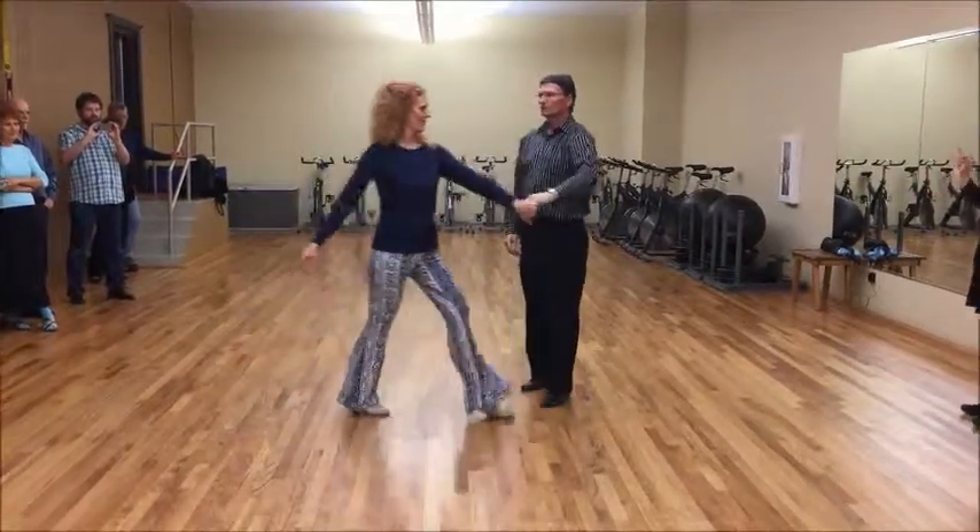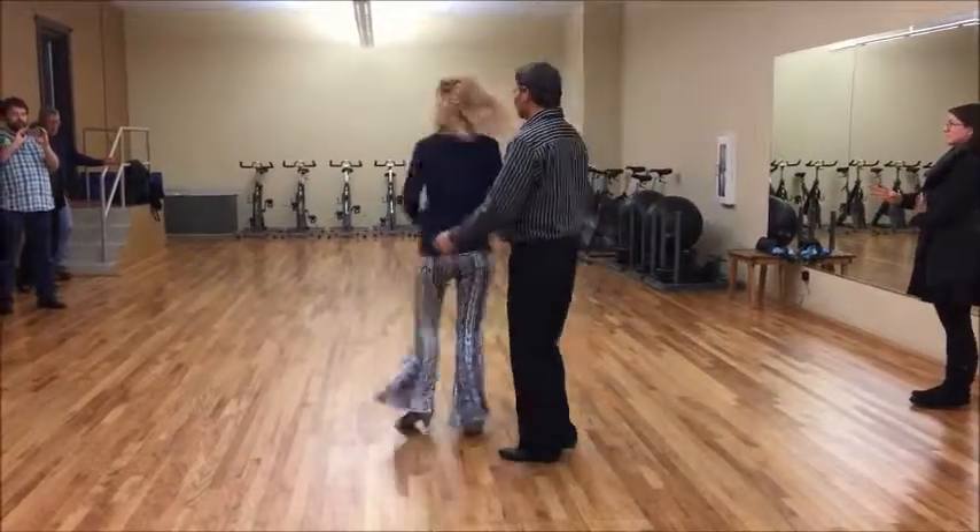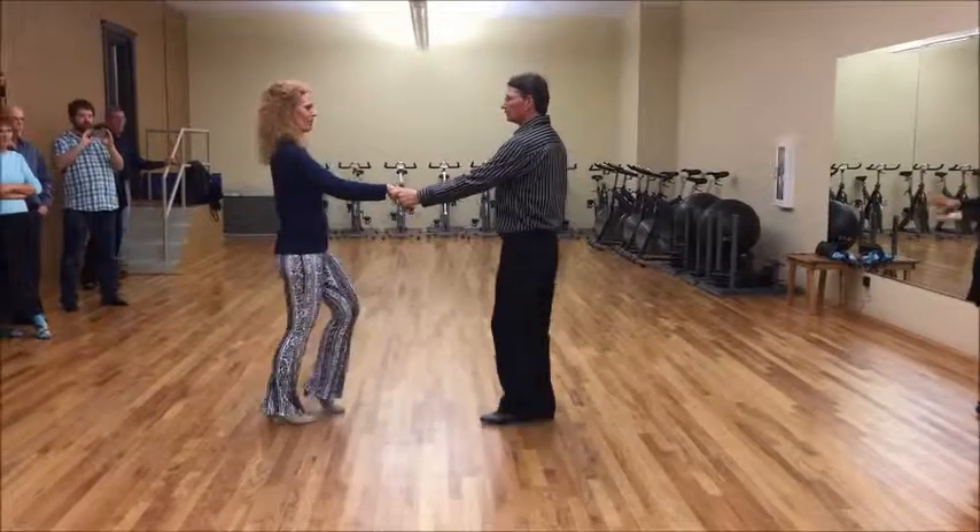Tsunami — one, two, three, and four, five, and six. Triple step, and triple step.